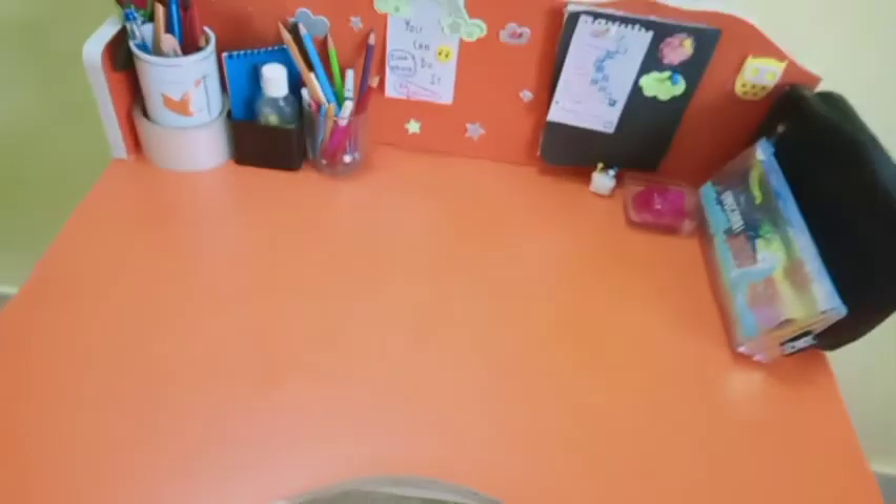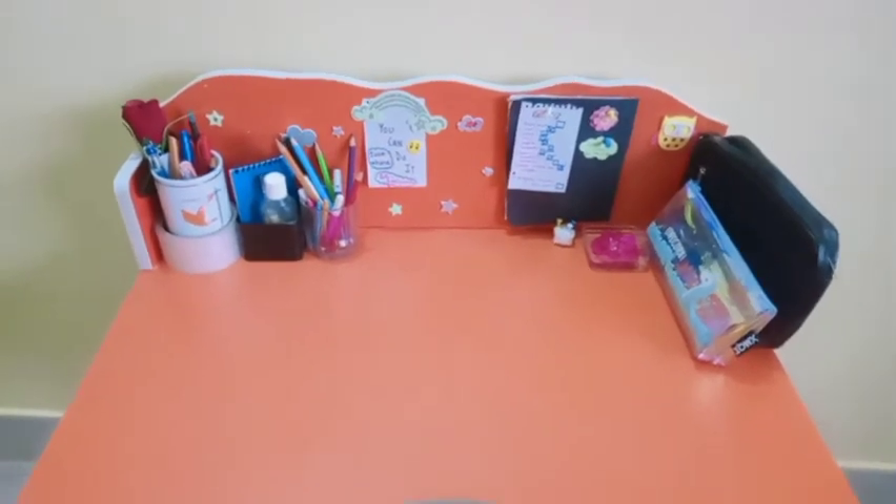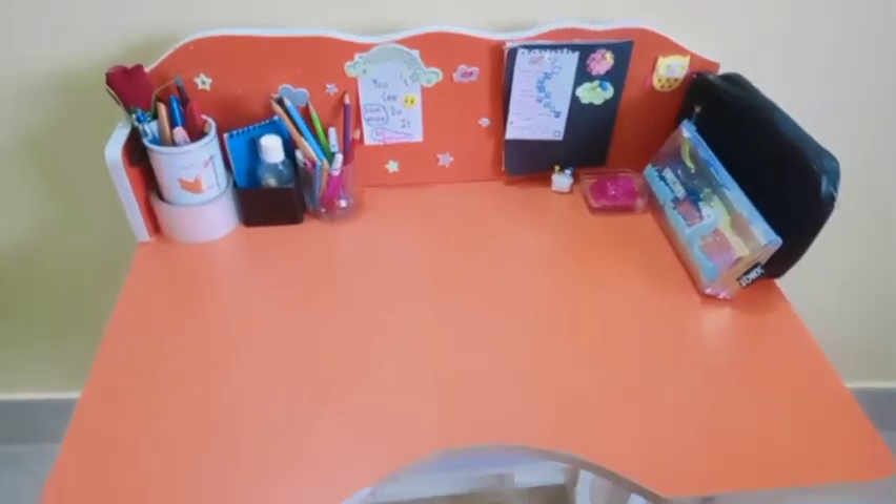Hey guys, welcome back to my channel. In this video I'll be showing you where I shoot my videos. I shoot my videos on my study table where I study and attend my online classes, as you can see.